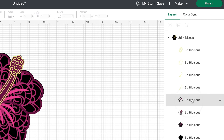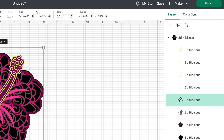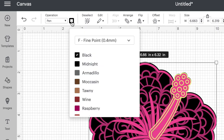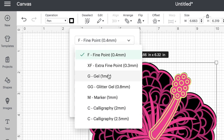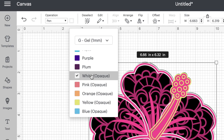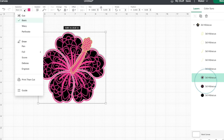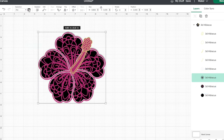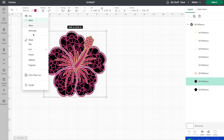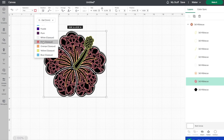Now let's select the next layer. I think I want to make this layer white. So back up to operation, we need to change that to a pen. Click on the color swatch, go to gel pen, scroll to the bottom and select white. Then we have two more layers — let's click on the next one, turn this to a pen, go down to gel pens, change our last layer as well: pen, gel pen, and let's make this one pink.